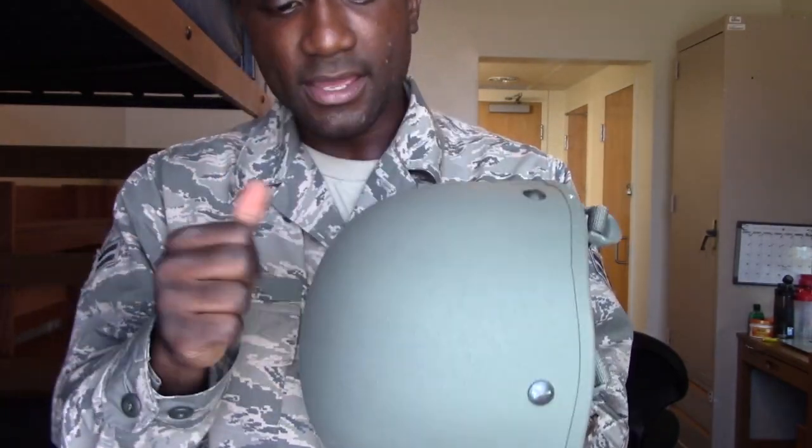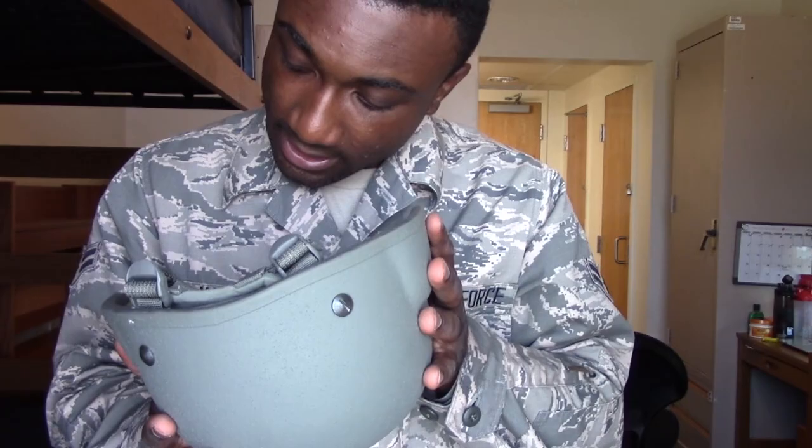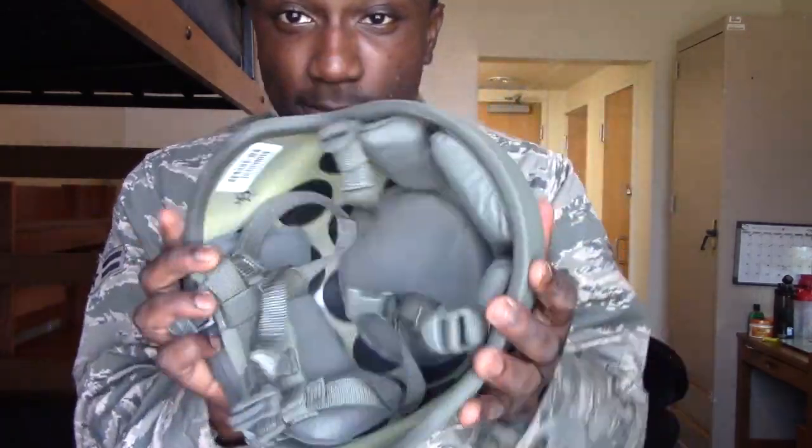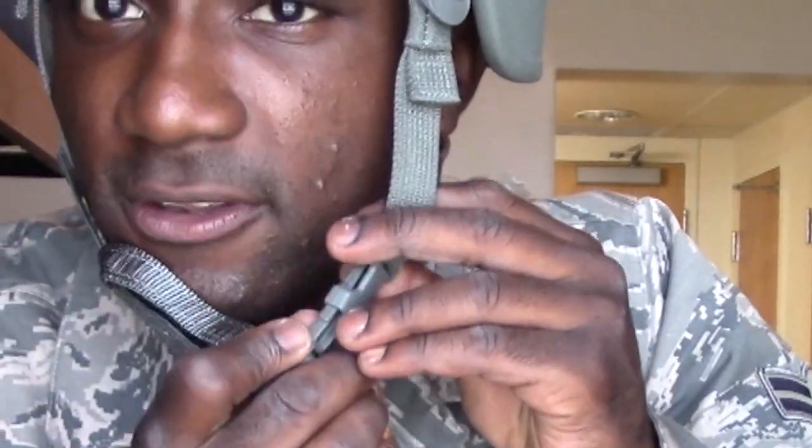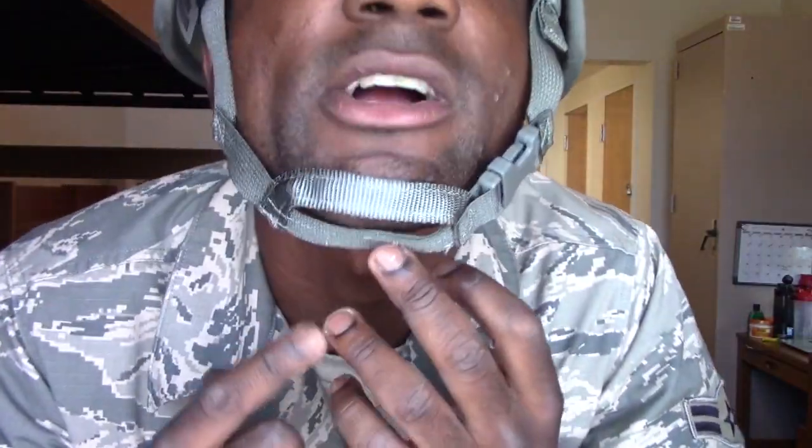Moving on to the helmet — this helmet feels like a rock. This is something you guys are most likely going to be wearing too. It has straps inside; you just buckle in right here like this, and you've got a little chin strap right there. So yeah, you just put that on and you are ready to go. This is probably less than five pounds as well — I kind of like putting this thing on, it's really cool. That was pretty heavy though, almost knocked down my lamp.